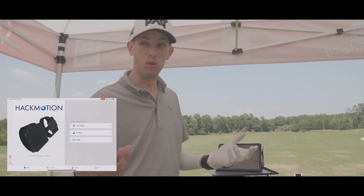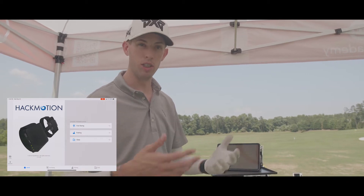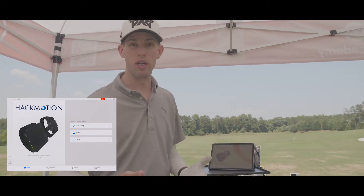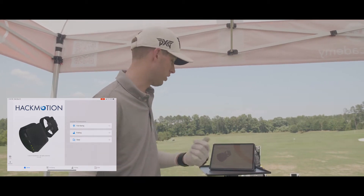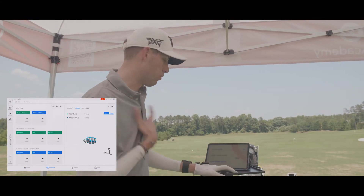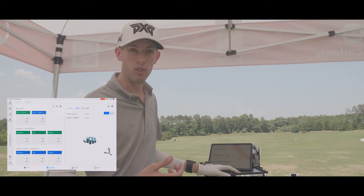They also have PGA Tour and European Tour player data in there if you're trying to compare and understand what these pros are actually doing when it comes to the different wrist metrics. So let's go ahead and go to full swing — I'm going to capture some shots, we'll look at the data, and then come back and talk more about it.